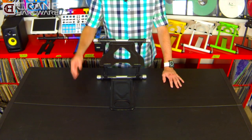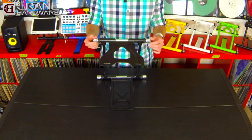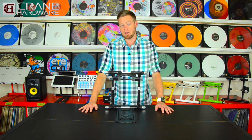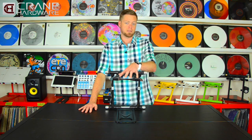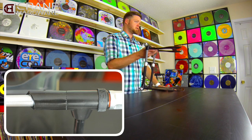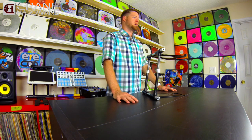On our previous model stands you would have an adjustment knob on one side and a lever on the other side with a taper mating surface that would allow you to lock in the top tray. However, it did require a significant amount of force to lock it in and keep the top tray in position. Now on the new Elite Stand, we added a ratcheting action spline system that requires a lot less force to lock into place and is a lot more secure to hold your gear.